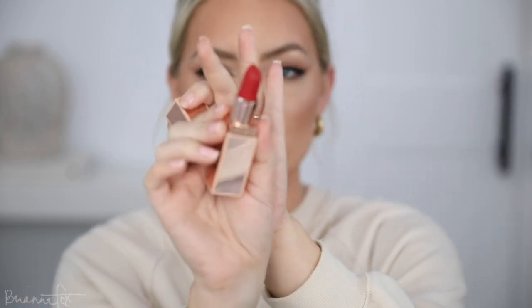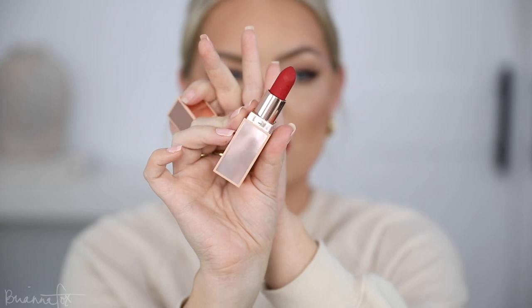Now I'm going to go into the Patrick Ta lipstick in That's Why She's Late — it looks like this. This is one of the most beautiful formulas; it's kind of like a creamy soft matte, it's beautiful. I'm just going to apply this on the lips.